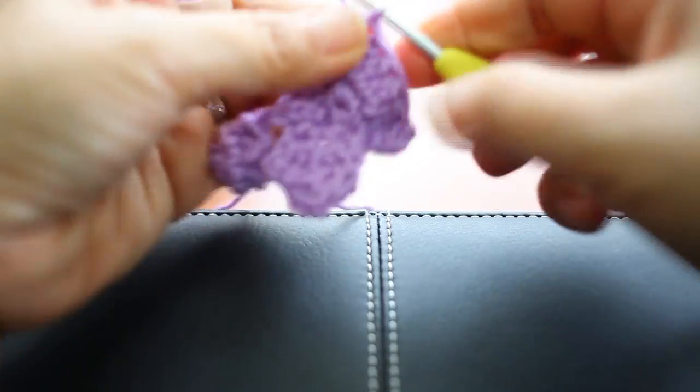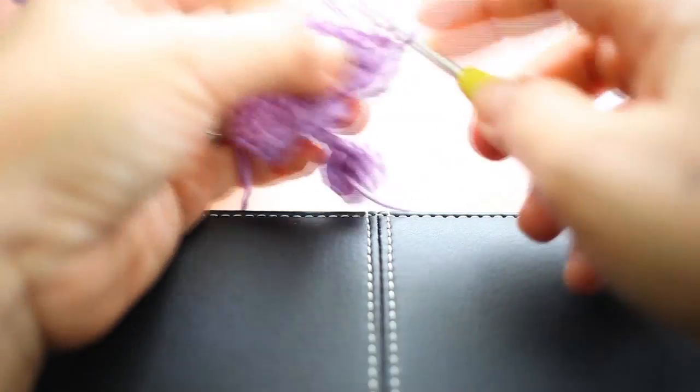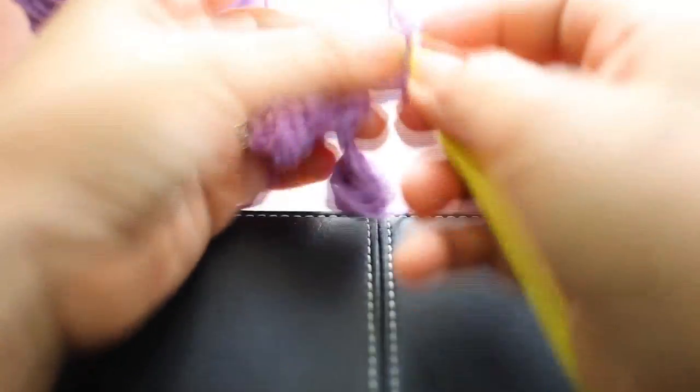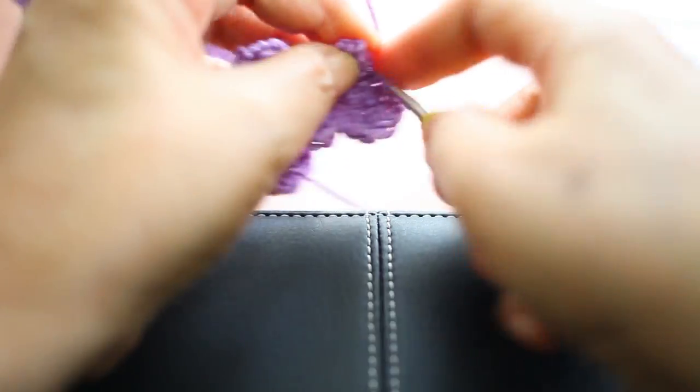Okay, chain one and turn your work, and then single crochet two together on all of the six stitches.